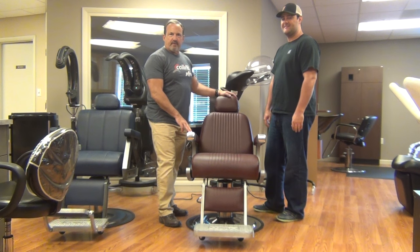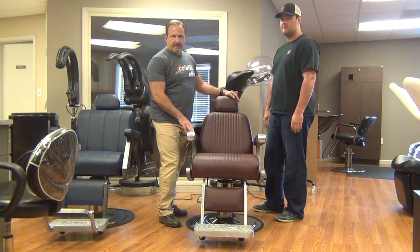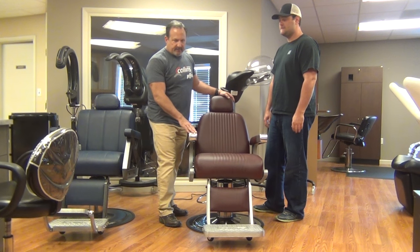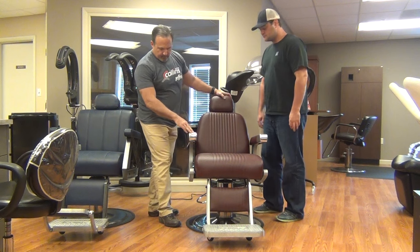Hello, this is Johnny and Bobby from Collins Manufacturing. This morning we're going to demonstrate how to remove a barber chair from one of the heavy-duty pumps. This applies to all the barber chairs, actually to any of the hydraulic chairs. This is the method you use on a barber chair — it's usually easier with two people, so Bobby's going to help this morning.